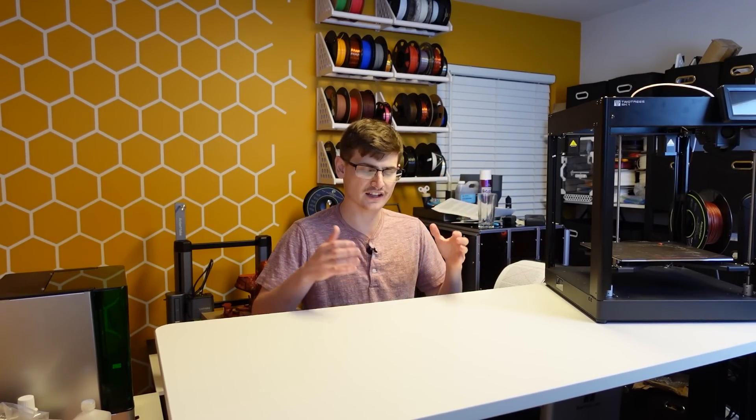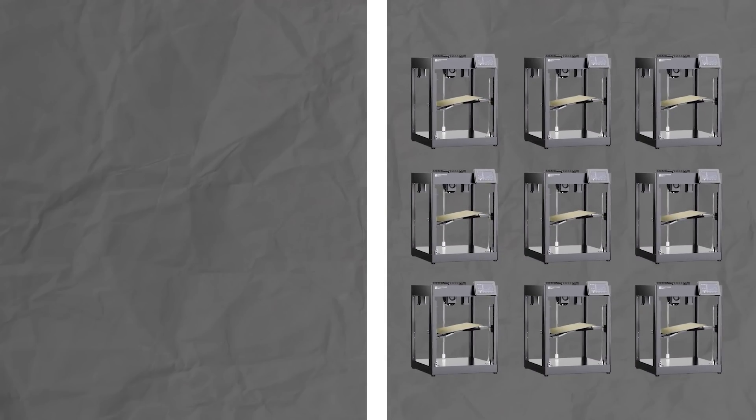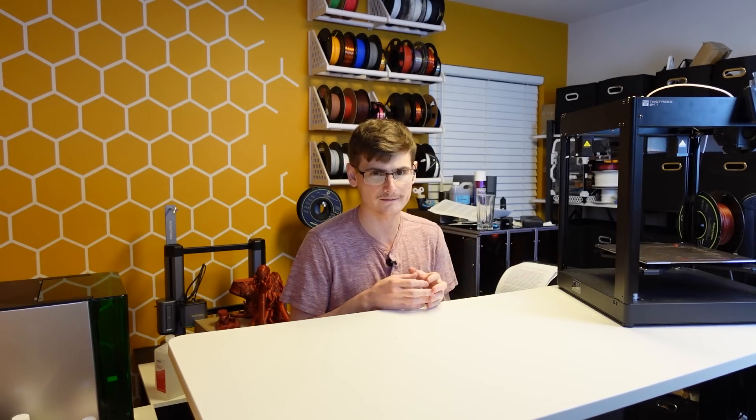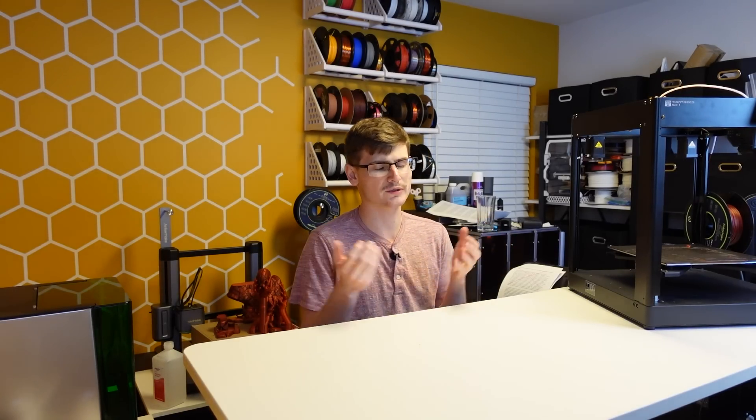The SK-1 is the closest thing that you will find to a custom-built Voron that has been translated into the mass market. I have been using the phrase 'close to perfect' and that implies issues exist. Obviously issues exist because nothing can ever be perfect. There is always going to be room for improvement. But I will say the issues with the SK-1 are quite honestly minuscule and really there's nothing that we haven't seen before.